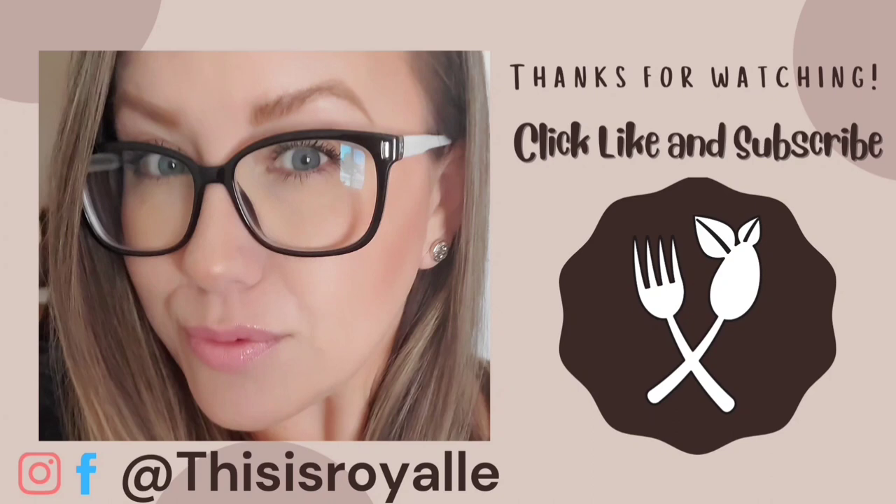I hope you guys enjoyed this video. As always, don't forget to tag me on Facebook or Instagram. Thank you guys so much for watching. Like, comment, subscribe — it helps me so much. And we'll see you in the next video with another whole food plant-based oil-free recipe. Bye.